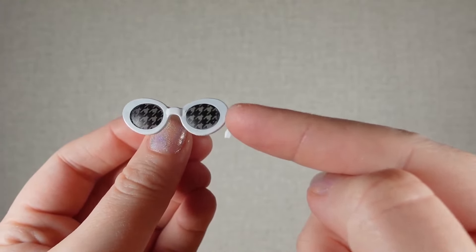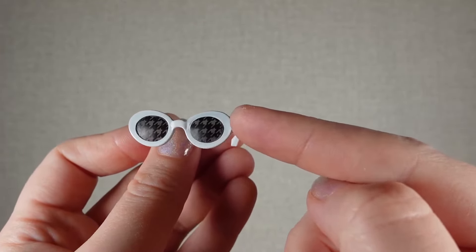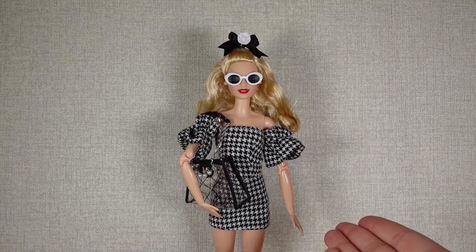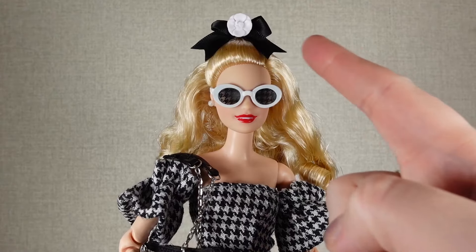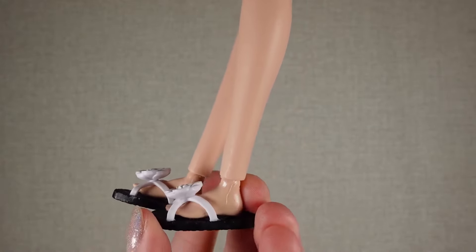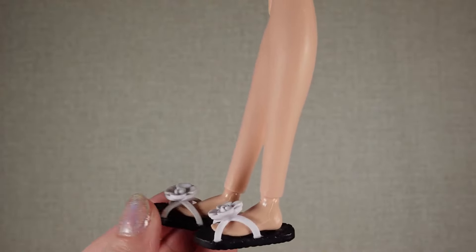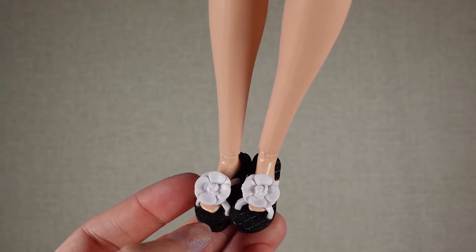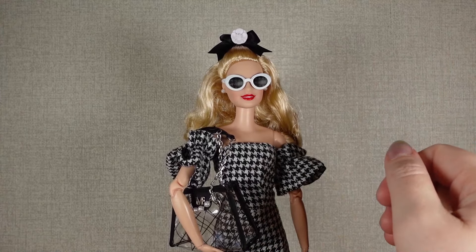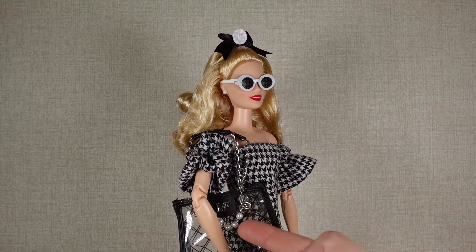I've got houndstooth printed clothing — my doll Mel suits it, so I have quite a few things in that. So here she is in a little houndstooth dress to go with those glasses. I decided to put the bow in her hair, I thought that would look cute. The shoes are a little bit big and loose — maybe a curvy would fit a bit better in them. Overall, I don't mind this sort of black and white look. She's quite cute, and the fact that she already had pearl earrings goes with the little pearls on the bag.